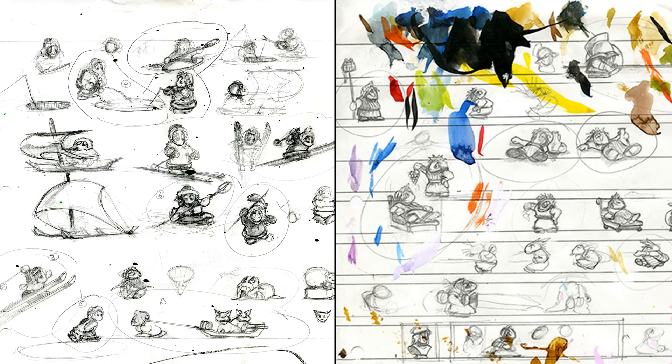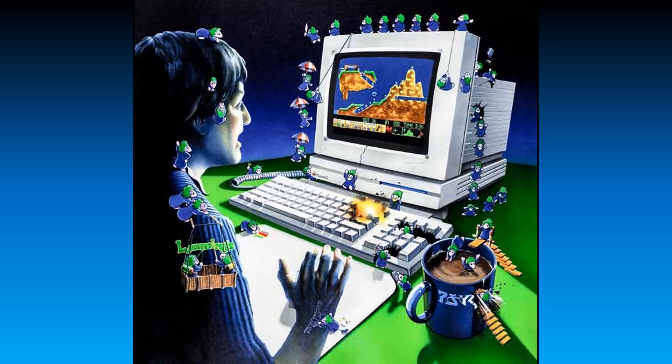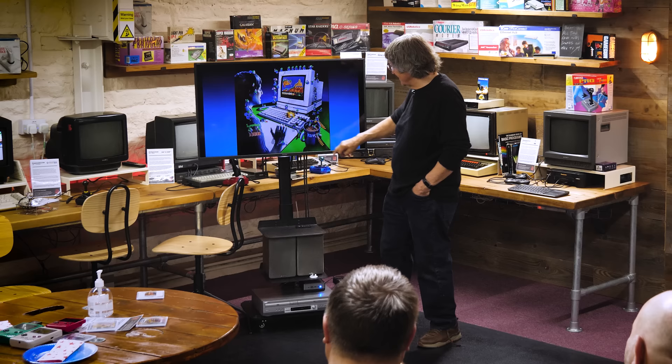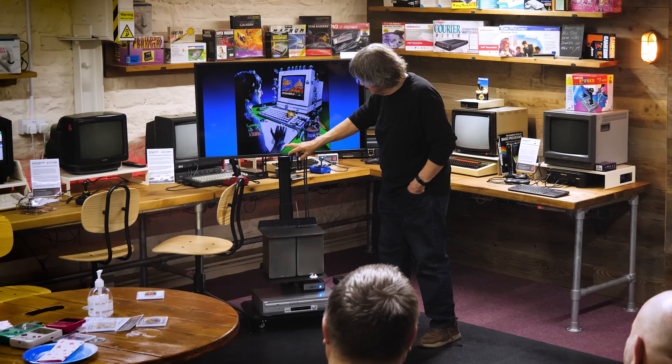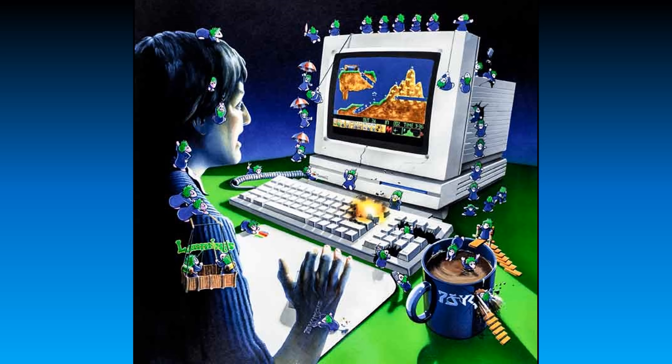The intent was never to preserve these as immaculate finished things — they were working drawings. That was an advert for Lemmings. I really enjoyed doing that cover — basically someone playing the game and the mischief and mayhem they get up to. There are bungee jumpers, a crawler diving into his mug of tea, smashing through the side — bombs, you know. And this one's tattooing Psygnosis on the back of the hand. That's a bosun's chair where they're climbing up and embroidering Lemmings on the side, plaiting the hair, then cutting the cord to the keyboard.